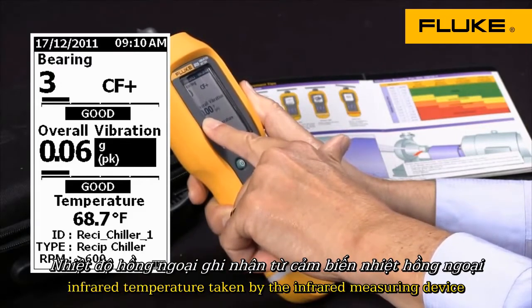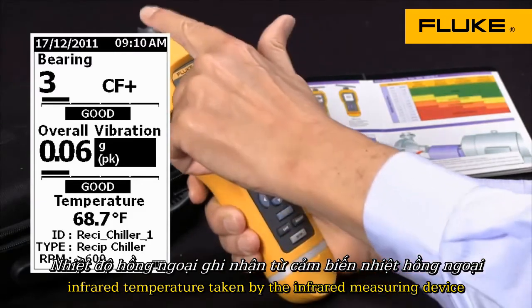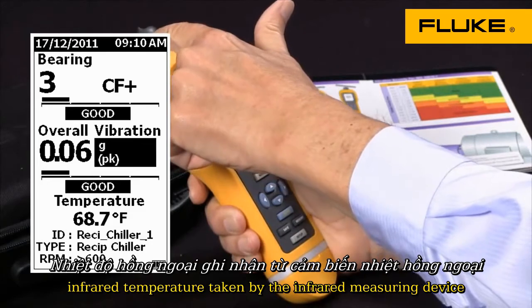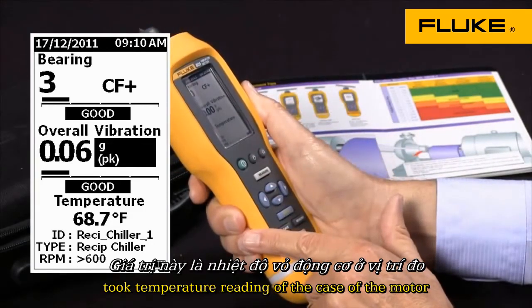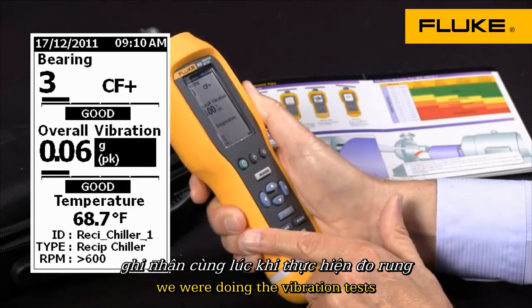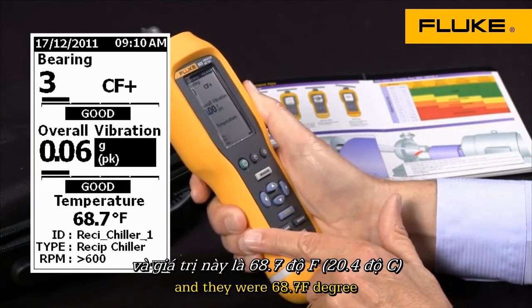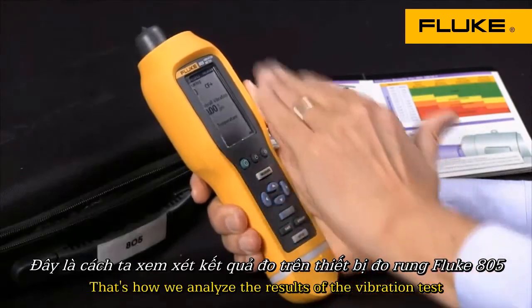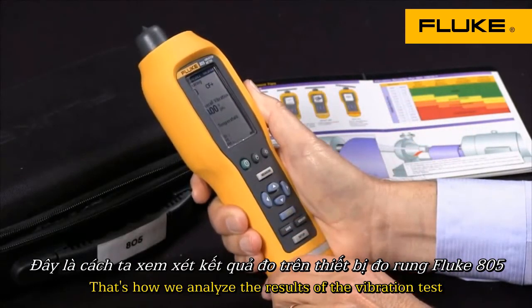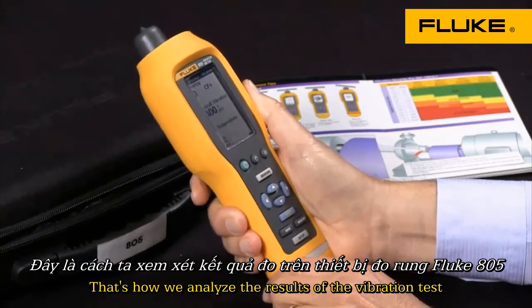The last entry is temperature. The infrared measuring device took a temperature reading of the case of the motor while we were doing the vibration test, and it was 68.7 degrees F. And that's how we analyze the results of the vibration test.